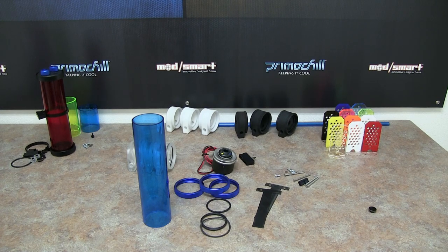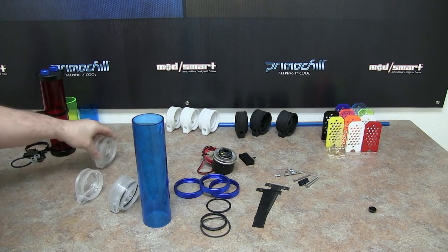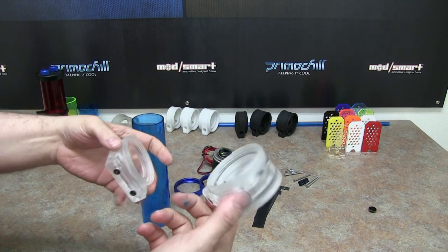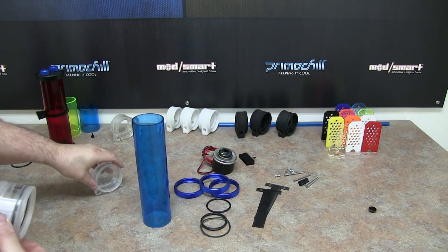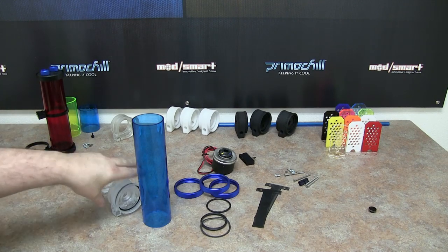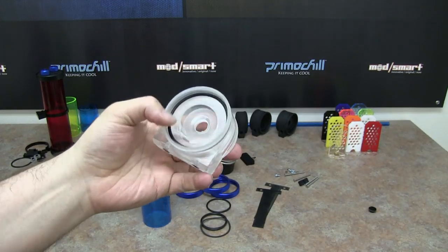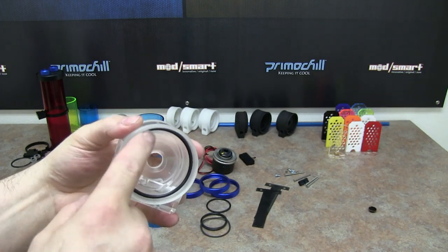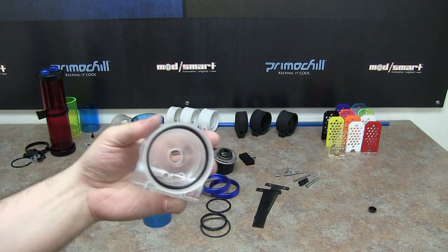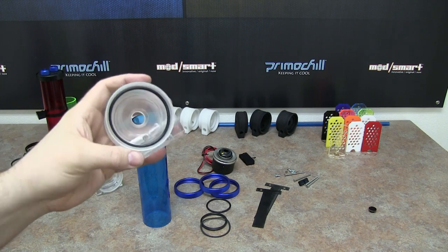As you can see, we're going to do a clear version. I have the D5 end here and a clear end cap. For the D5 version, the O-ring is already going to come installed for the pump side. That O-ring basically seals the pump on this side so water doesn't come out. It's always going to come pre-installed on your D5 pump head.